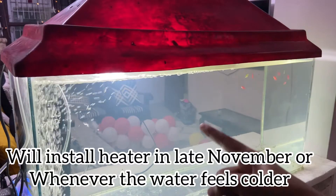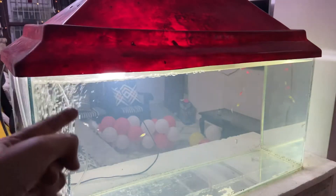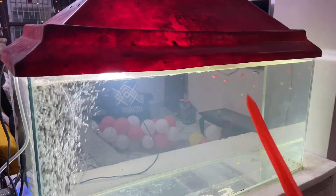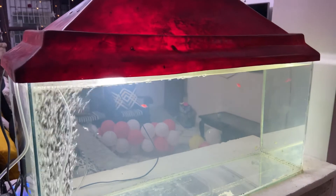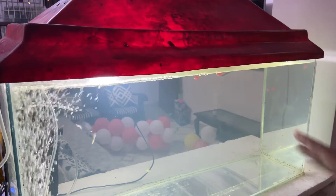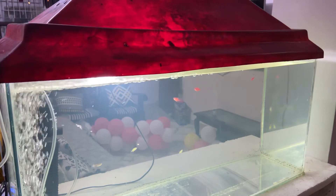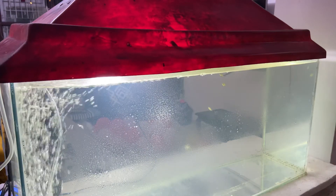As I said, the water is hazy right now but the filter is going to clean it up. Regarding the light — I'm not a big fan of keeping it on all the time because more light causes algae growth, making the water green, and that black fungus-like thing appears. It's better to only turn the light on when someone is around; otherwise, your fish don't really need it.